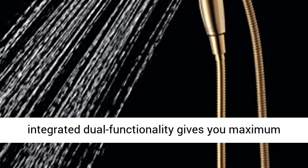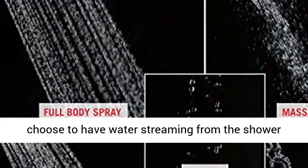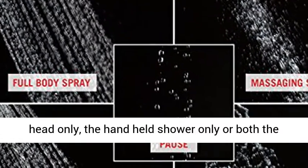This integrated dual functionality gives you maximum flexibility without sacrificing warmth, as you can choose to have water streaming from the showerhead only, the handheld shower only, or both the showerhead and hand shower at once.